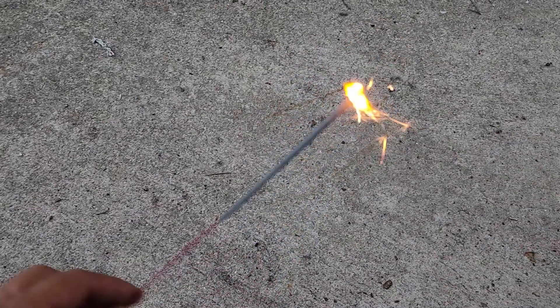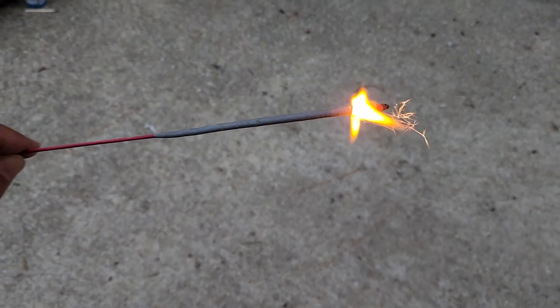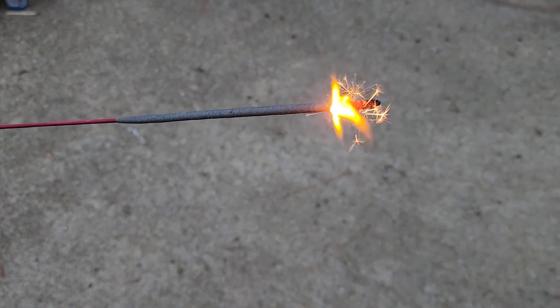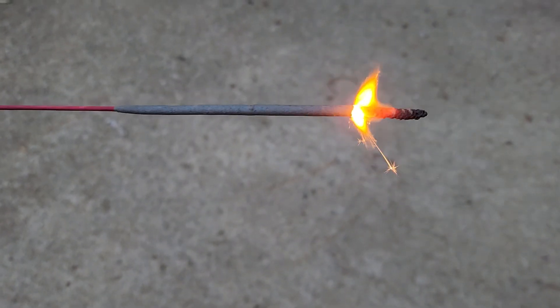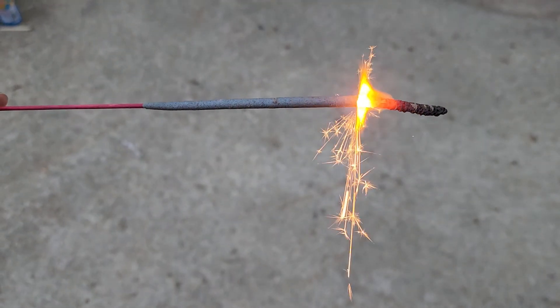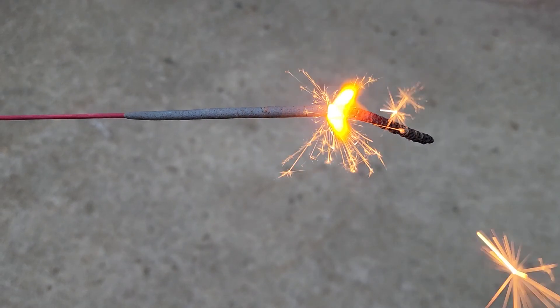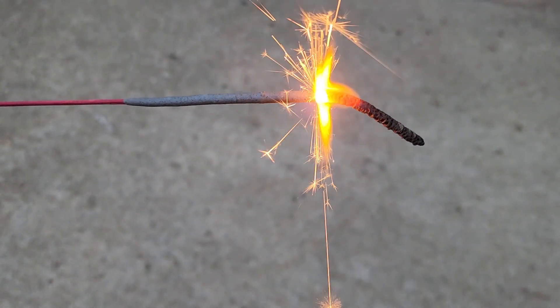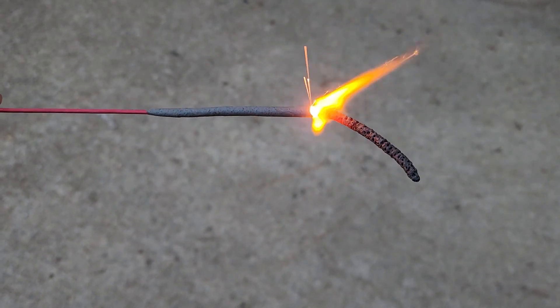So as you see, it somewhat sparkles. And like a cigar, you have a nice really hot tip on it. And as your kids are jumping around having fun with this and holding it over their laps, guess what happens? This nice glowing red hot tip, because it's on bamboo.